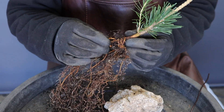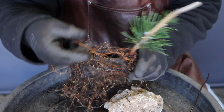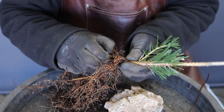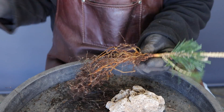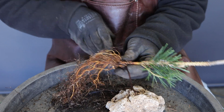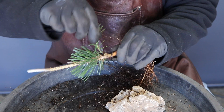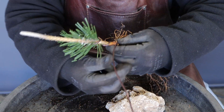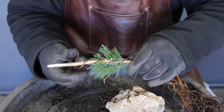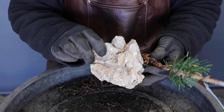I've decided that I'm going to develop this tree as a root over rock. Of course you need a nice rock with a lot of crevices in it. Now I'm going to disentangle the roots. Don't forget to apply some wire — probably a three millimeter wire would be better suited for this thickness of trunk — and it's better to apply the wire now than after.